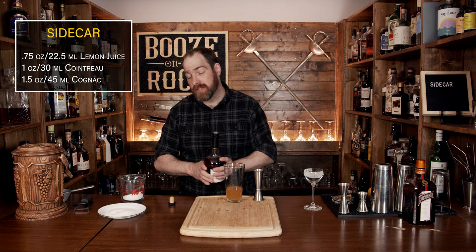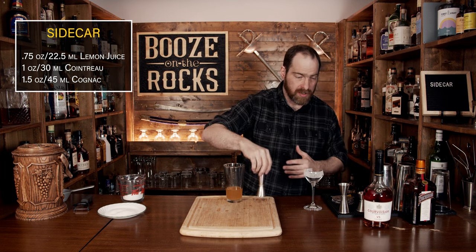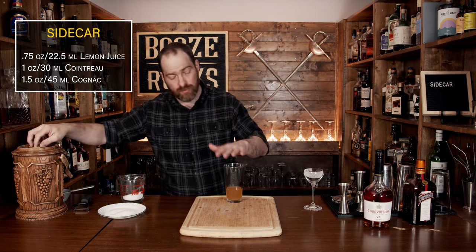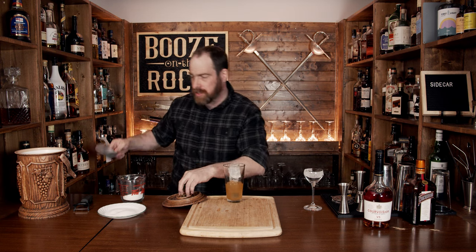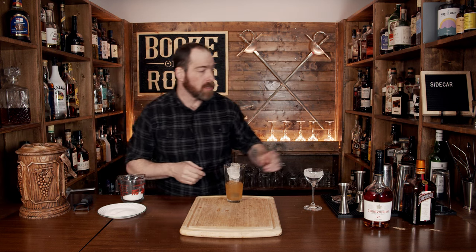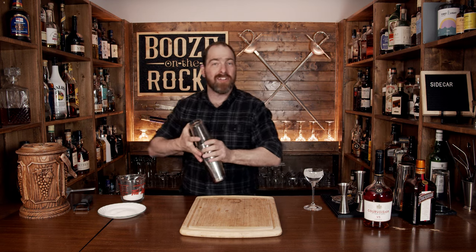Now shake this with some ice — fill your tin about two thirds to three quarters of the way up. We want to shake this really hard for a total of maybe 10 to 15 seconds, just to get that correct dilution and chill. Make sure you have a really good seal when you do this, give it a flip and shake it with a smile.